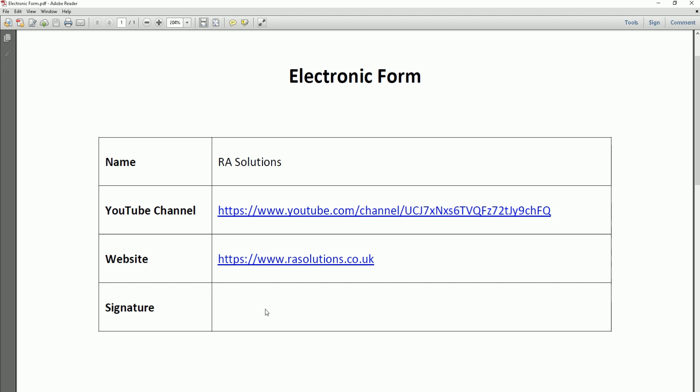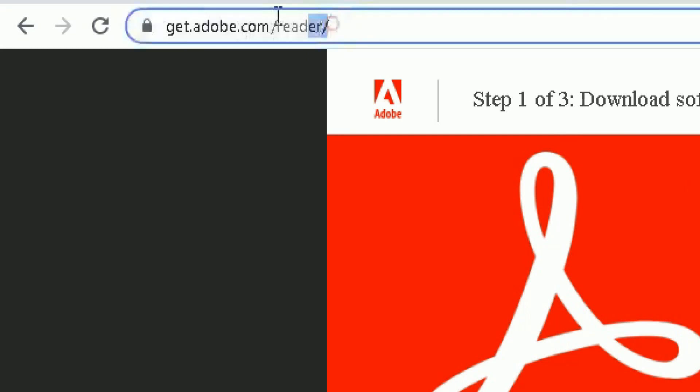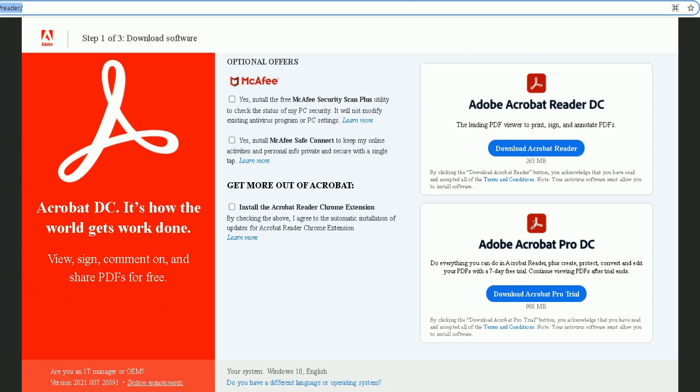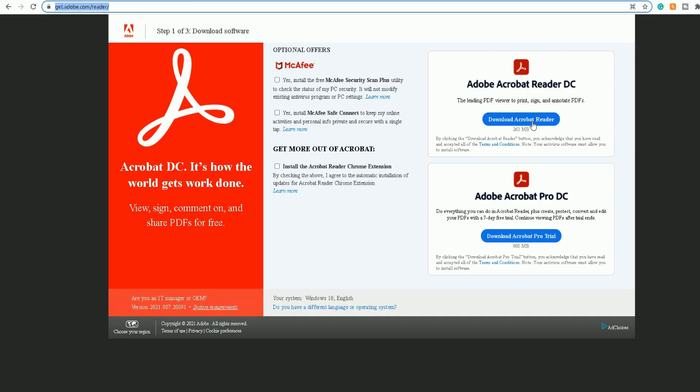Firstly, what you need to do is download one of the two programs. Go to get.adobe.com/reader — type that into the address bar at the top and it will open up this page. The first method uses Adobe Acrobat Reader software, which is free. If you haven't already got it, download and install it onto your computer. I'm not going to do this because I've already downloaded it onto my computer.